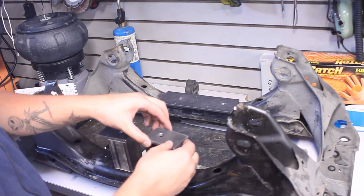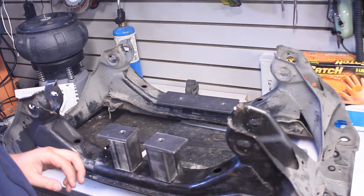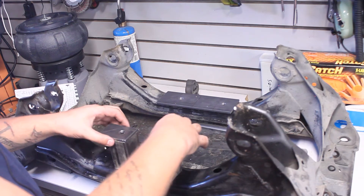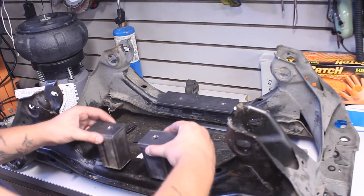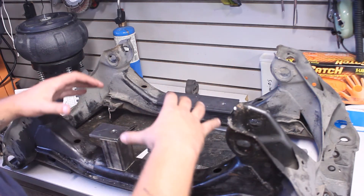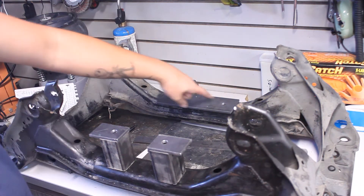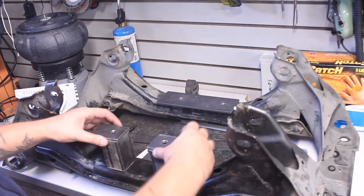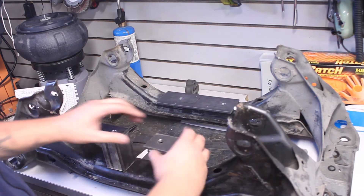I'm going to get some hardware, weld everything up, then assemble it onto the diff and set the diff on here to figure out exactly where these are going to go - get everything straight and mounted. I'll have to cut the L brackets for the back too, but that's not a big deal. The material is a little thick for my plasma cutter but it should work fine.